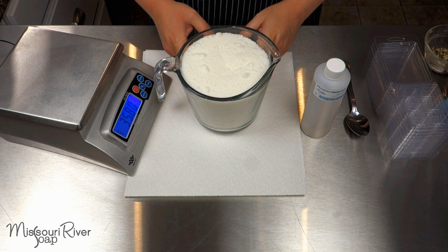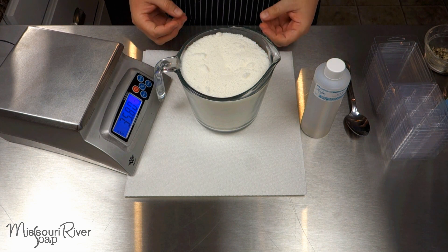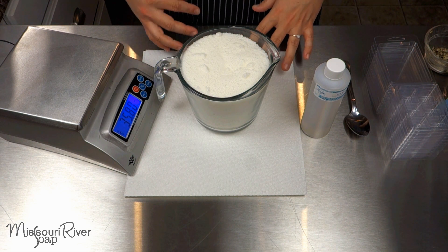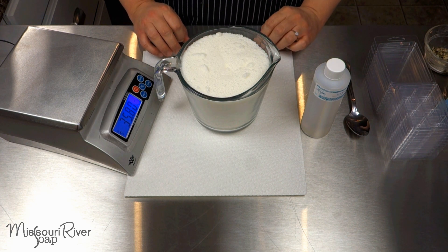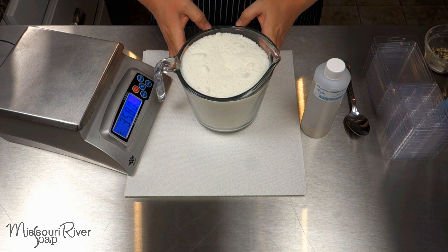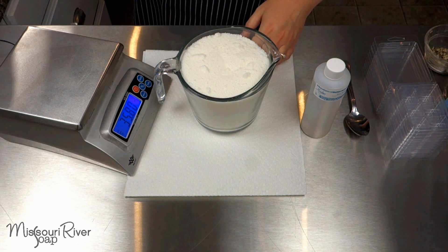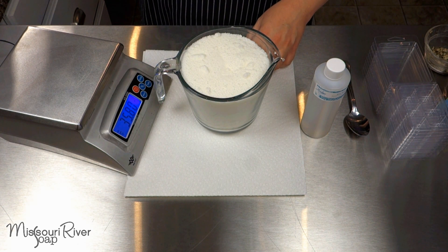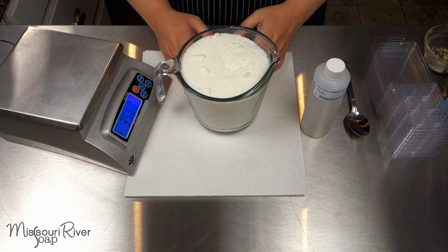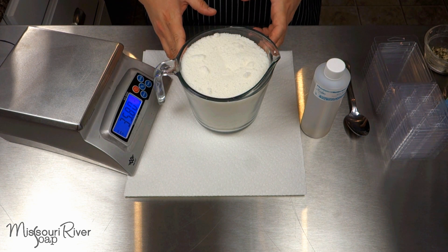The first thing we need to do is melt down our wax. I'm going to use my Presto Pot fitted with a valve because it's easy to fill it with wax, let it come to the right temperature, and hold it throughout the day. You can also use the microwave in short increments, or a double broiler with a pour pot, until you reach the proper temperature. I need to heat this to 165 degrees, so I'll be back with melted wax.